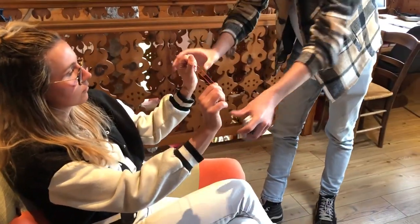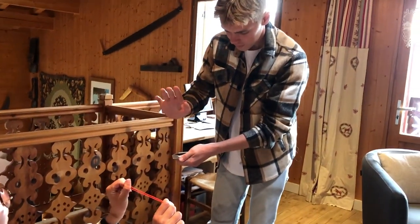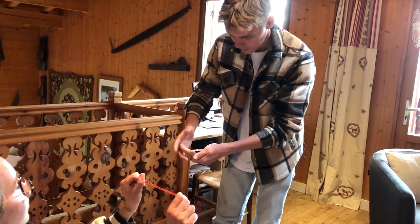Now Manon, I want you to hold the elastic very tight. Perfect, even more. Perfect. And I want you to say stop whenever you like, okay? Okay. On any card. Stop. Here? Yes, here.